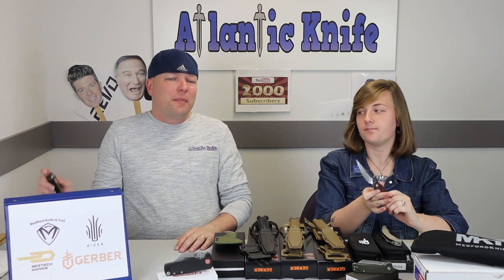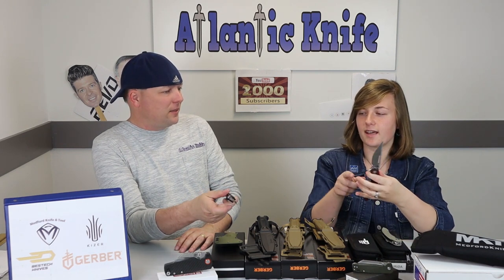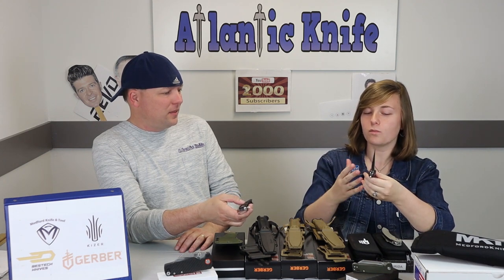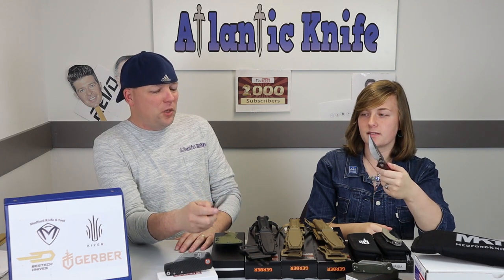Moving on to the next knife — the Bestech Irita. It reminds me a bit of the Bestech Fanga. It does look a little similar, but it's a little different because it's got a longer blade, a longer overall profile, handles are slightly wider, the blade's a little different, and it's got extra finger molds — or design elements, if you want to call them that.